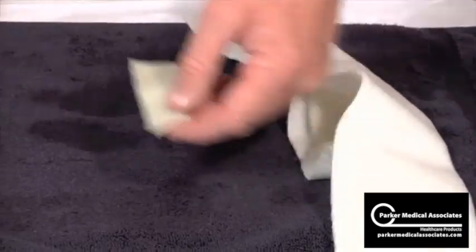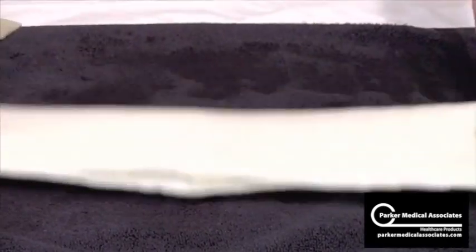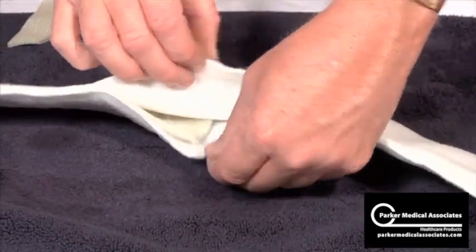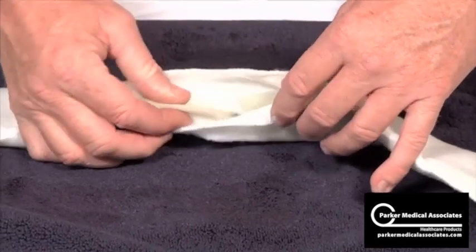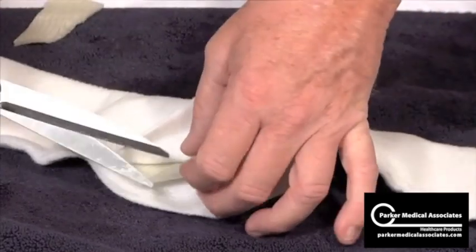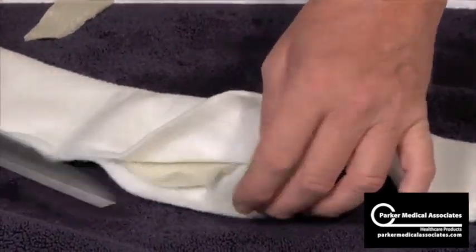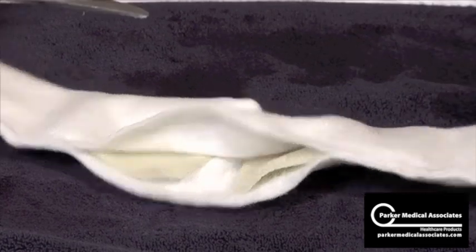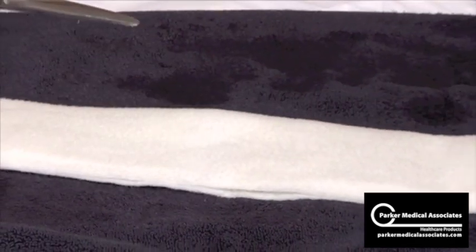Just take that piece right out. Something you might want to do — I like to show this — on these corners here, just sort of cut those corners away so they're not so sharp. Just cut those corners away. Then grab both ends at the same time and stretch.